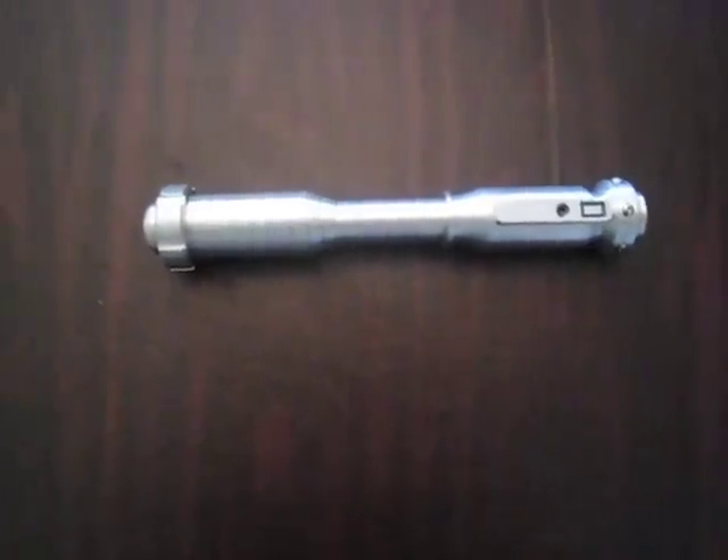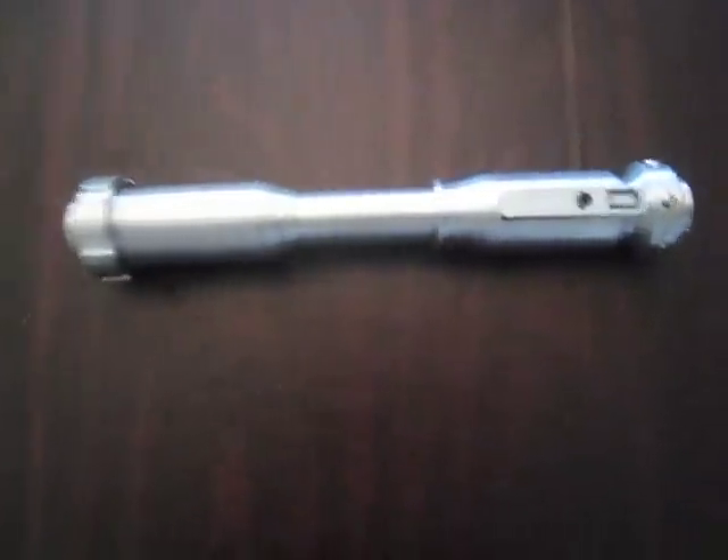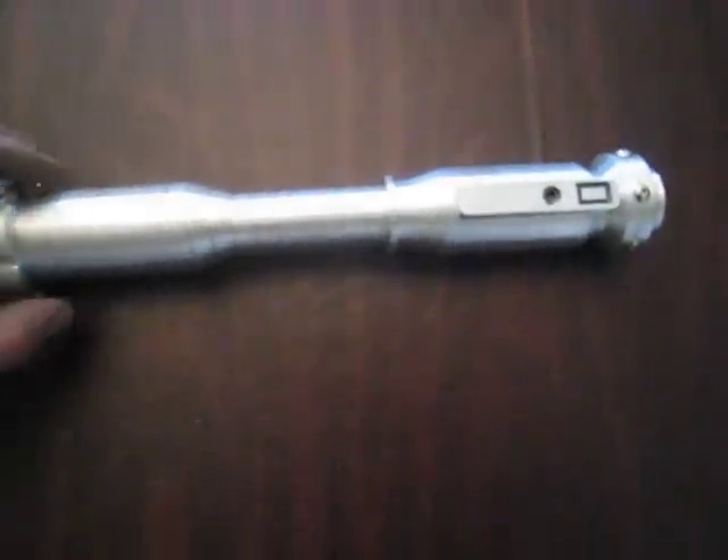Hey guys, this is SaberForge. I'm showing off my latest lightsaber. This one is a Princess Leia style. It's got an extremely narrow choke section — a one-inch choke section, an inch and a half outer diameter.